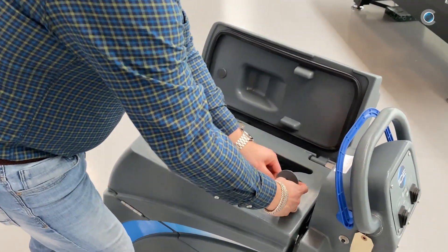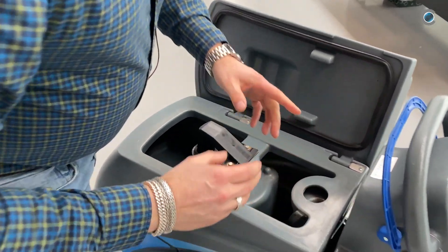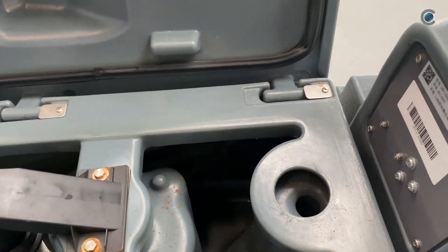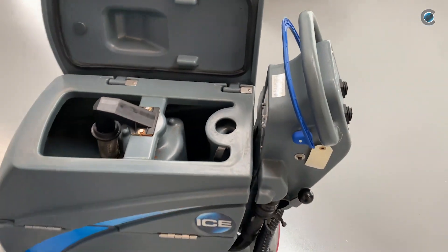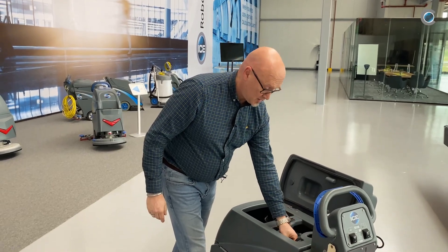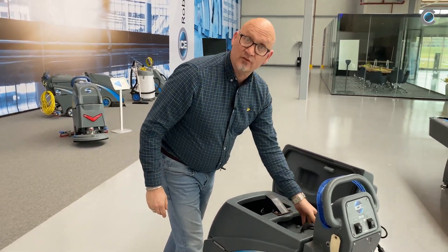There's another thing. If the machine gets stuck, there's something like cloth inside the suction. Then you can clean it here and put the lid back on.